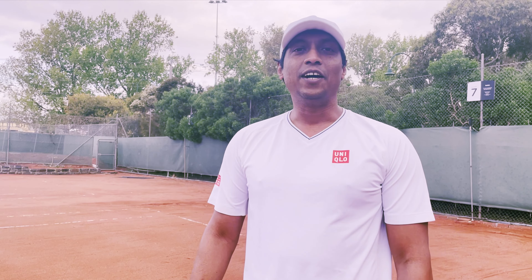Hi, I'm Vikram. I'm a long-time tennis player and a coach. We will get our set of online tennis lessons.